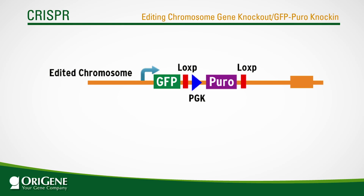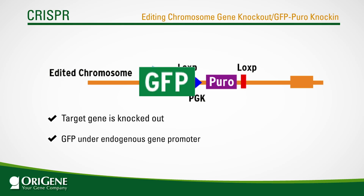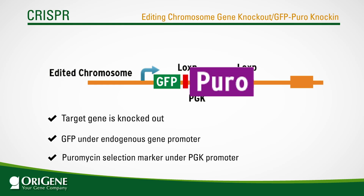In the end, three events are achieved. One, the target gene is knocked out through gene disruption. Two, GFP will be driven by the endogenous gene promoter, providing added information about promoter strength. And three, the puromycin marker under the PGK promoter is integrated into the genome, enabling the selection of successfully edited cells.